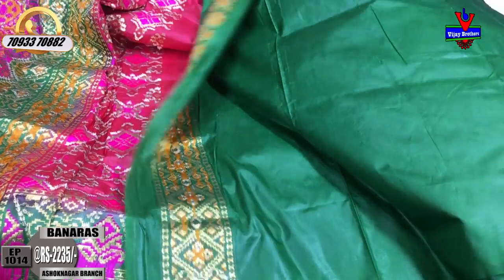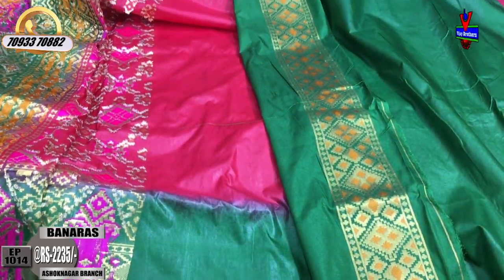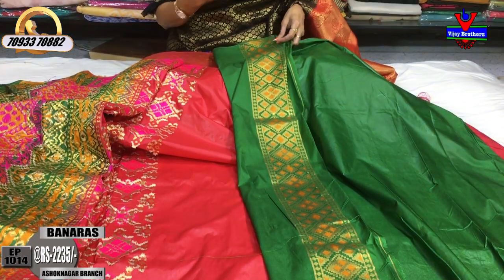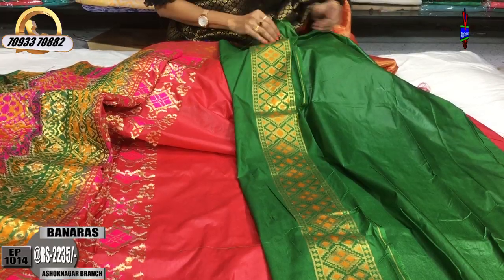Green color is on one side border. We use single color — yellow and gold color. Gold color is common. We have two colors available: pink and yellow. Here we have yellow color.